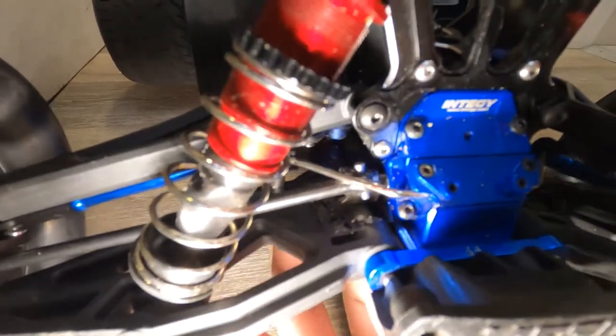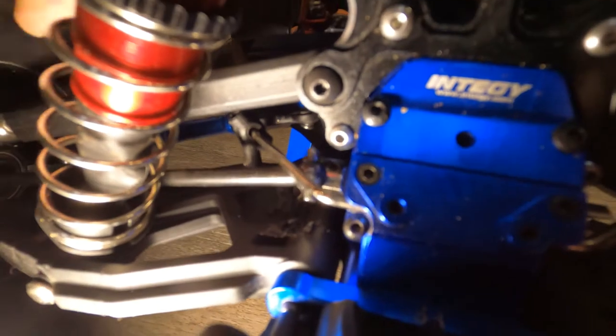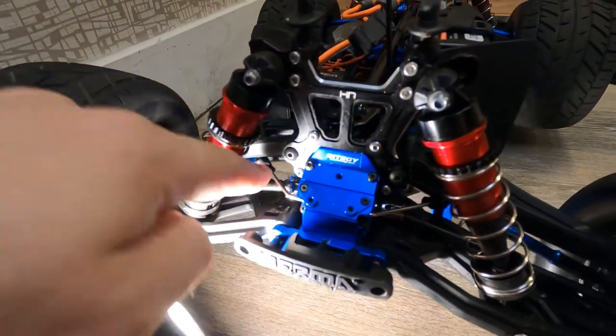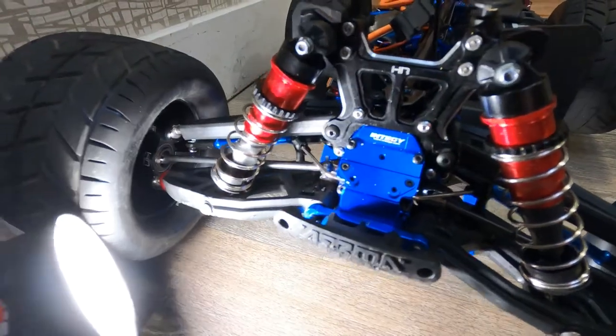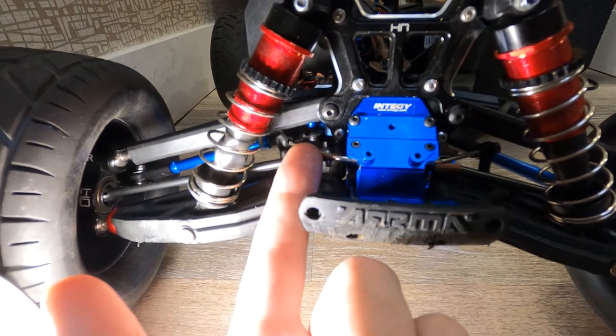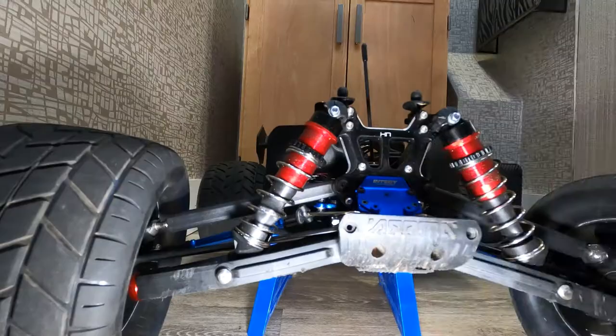The drive shaft has popped out of the ball cup again. You can see it's spinning on the outside — it just keeps popping out. I've had to buy four of these now. I've replaced this right side CBD drive shaft four times. Because when this happens, it bends the shafts up. I've also had to replace these drive cups a few times — about three times. It comes in a set and I usually only tear up the right side, so I just have to fix the right side.